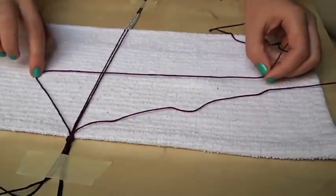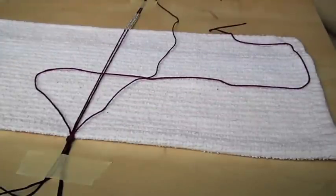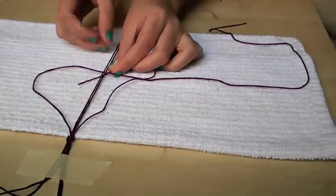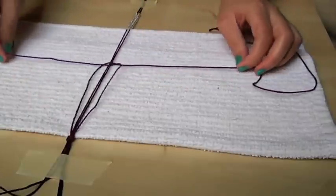Next we will move on to the square knot. If you still don't have the hang of it, that's okay — you can go back to the beginning of this video where I explained the square knot in full detail. The only difference is that there will be two middle strings to go under instead of one.